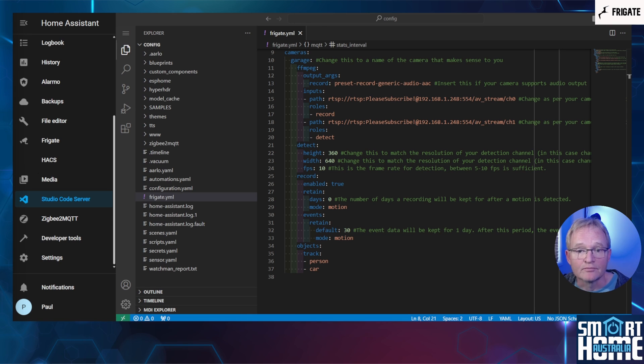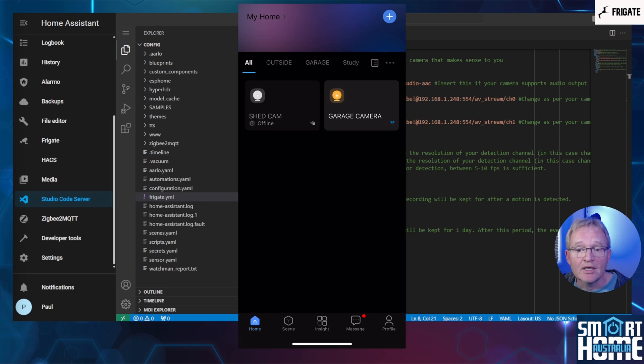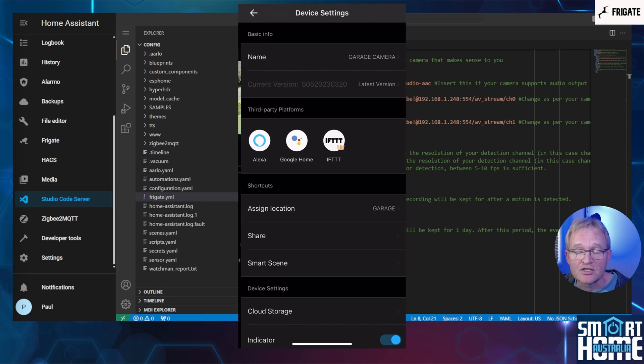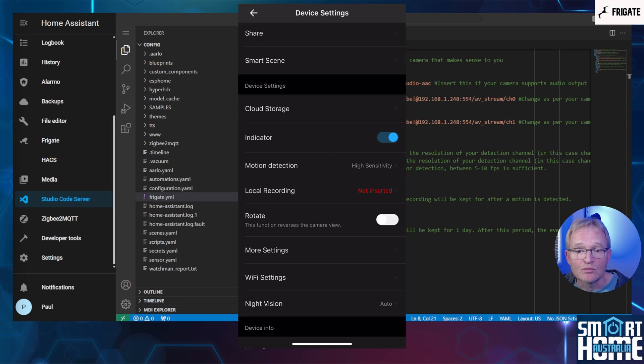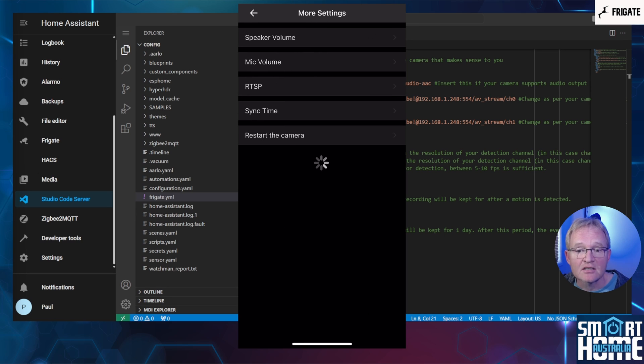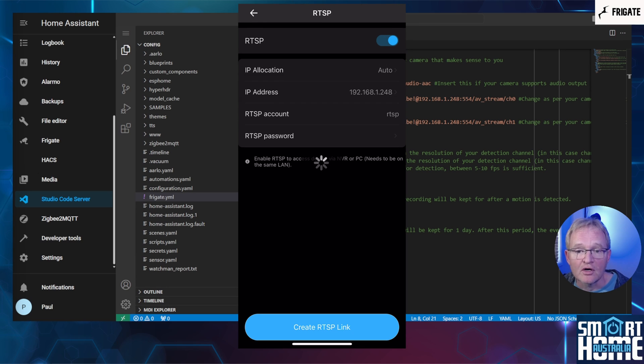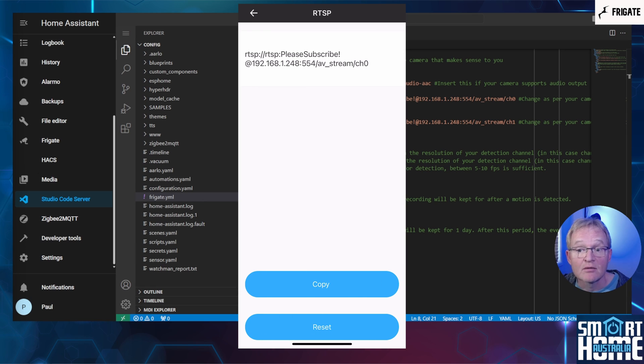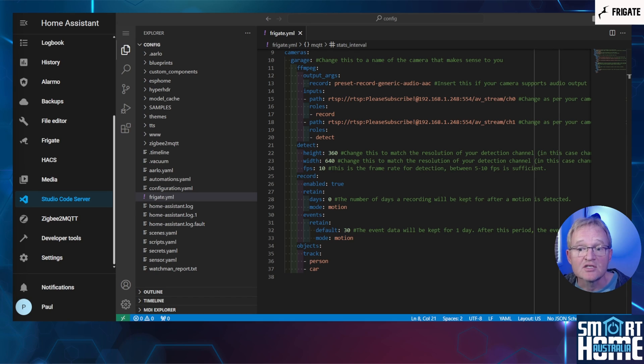For example, for my Sonoff Cam Slim, go into the eWeLink application, select your camera, press the three dots in the top right-hand corner, select More Settings, select RTSP, turn on RTSP, set the username and password, press Create Link. The link will be displayed — press Copy. Now copy this into the frigate.yaml file. This is specific to my camera, and yours will be different — check your camera documentation for details.